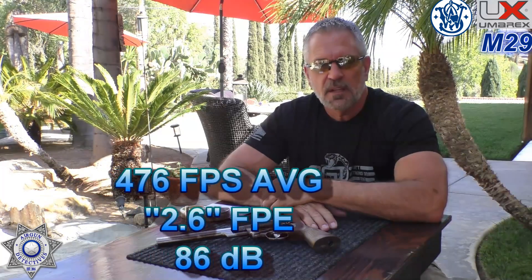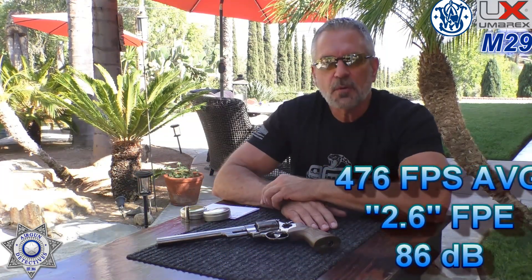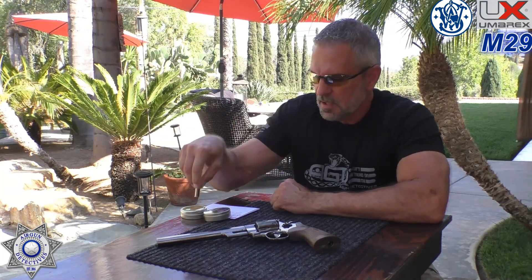Now for the pellets, using the silver pellet shells. We tried the Match Greens, a 5.25 grain alloy pellet, and averaged 498 feet per second, giving us 2.92 foot-pounds of energy — not bad for a CO2 pistol, and that gun is definitely not little. Next we tried the RWS Diablo Basics, a 7 grain lead pellet, and averaged 435 feet per second, giving us 2.94 foot-pounds of energy. It actually performed quite well with both.